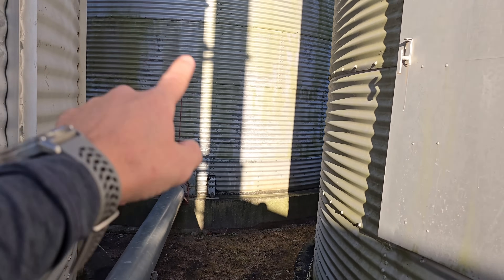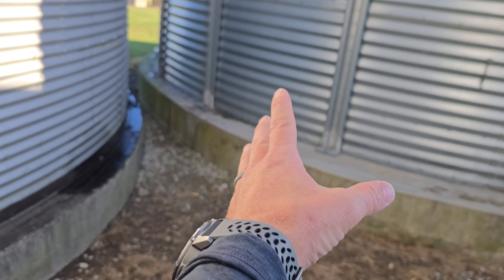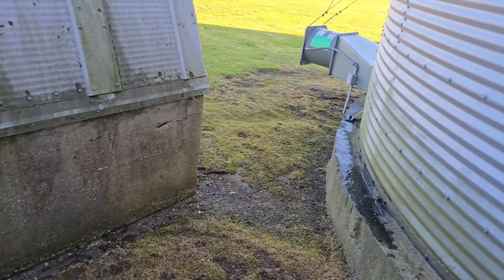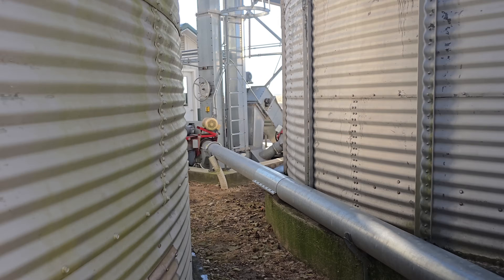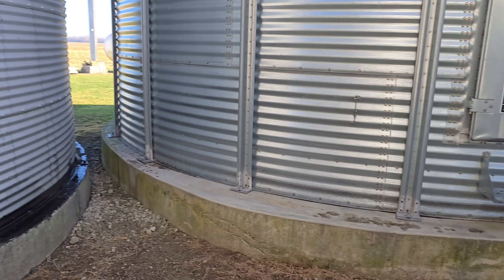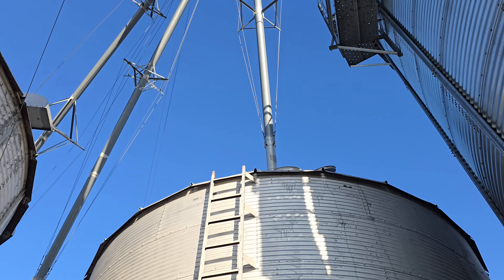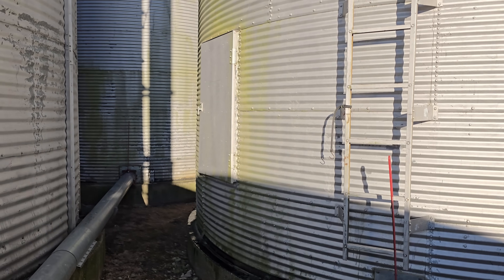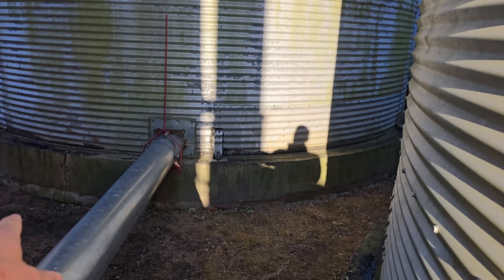This is a 24-foot diameter bin, those two are 21-foot diameter bins. We don't have a ton of extra room here between the bin that's staying, the other bin that's staying, and the quonset hut foundation over here — but there is some room. Our thoughts were that maybe we could squeeze a 27-foot diameter bin in there and go 11 rings tall, which would be the same height as that bin. That would be like a 20,000 bushel bin and would increase our storage capacity quite a bit. We might even be able to go to a 12-ring bin.